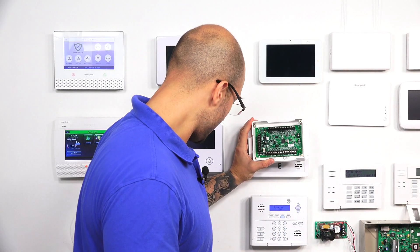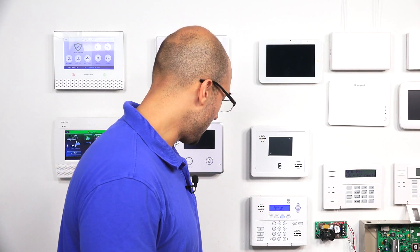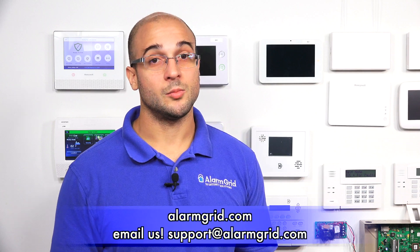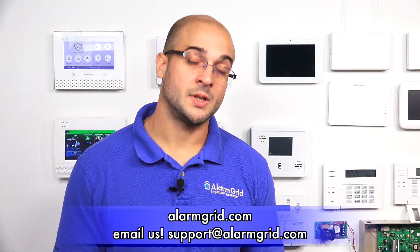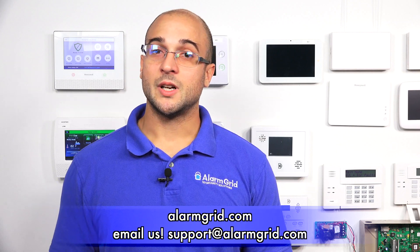If you do have any questions about the 16F, how to install it, how to integrate it with your Qolsys system, or anything else alarm or security system related, feel free to give us a call at 888-818-7728, send us an email to support@alarmgrid.com, or head over to our website at www.alarmgrid.com. If you enjoyed the video, feel free to subscribe, and hit the notification button below to be notified when we post future videos. Thanks for watching and have a great day.